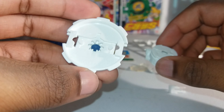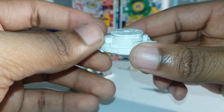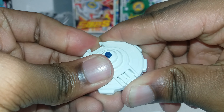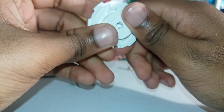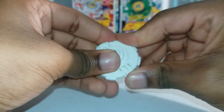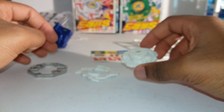Now I'll just have to assemble the Beyblade. This is your base — the strong grip base — and then you place your spin gear right there, it'll fit perfectly. Now the rubber tip is sticking out. These are the clips, and it takes a lot of pressure to put these clips on. They snap in just like that, but it's kind of hard to do.